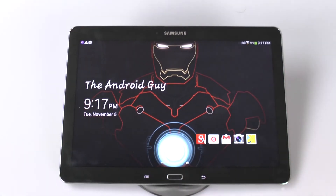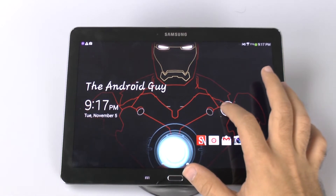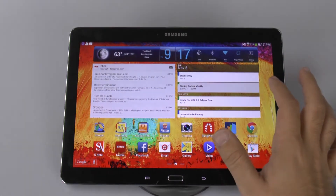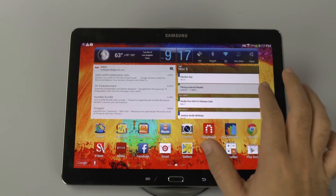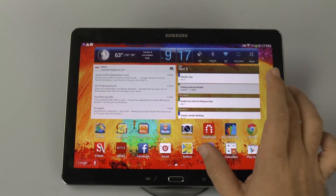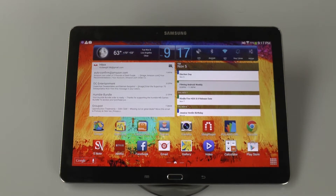Hello, this is RICKY, the Android guy. Hey guys, today we're bringing you another quick review and that is of the Note 10.1 2014 edition. Now this is the Octa-Core model and I've often contemplated about switching to the LTE model. Before I go over that, let me explain what this has to offer.